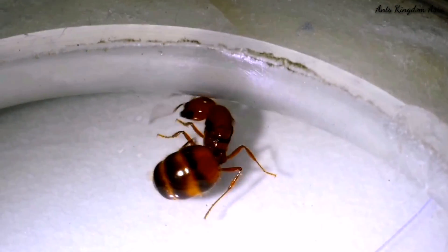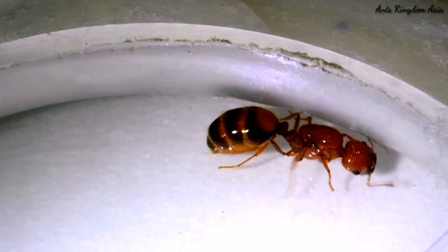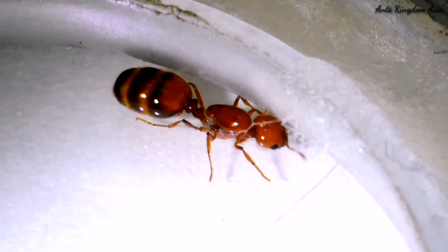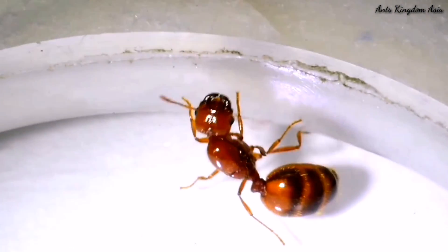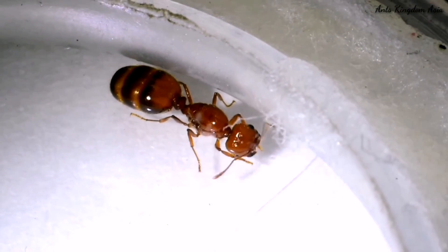This is a Solenopsis geminata queen, commonly known as the tropical fire ant. She is a fully claustral queen, which means she will not have to forage for food during the founding stage of the colony. Her large gaster will provide the nutrition that is needed in the early stages.